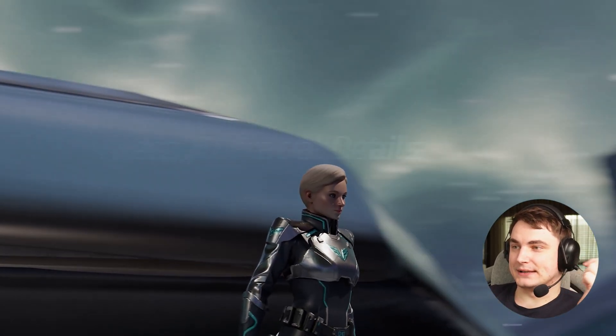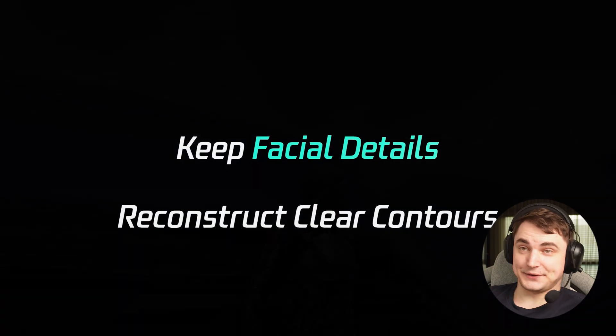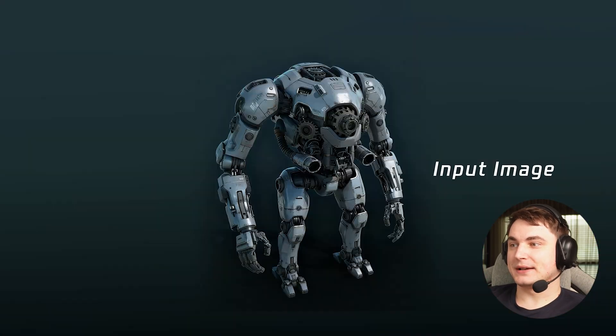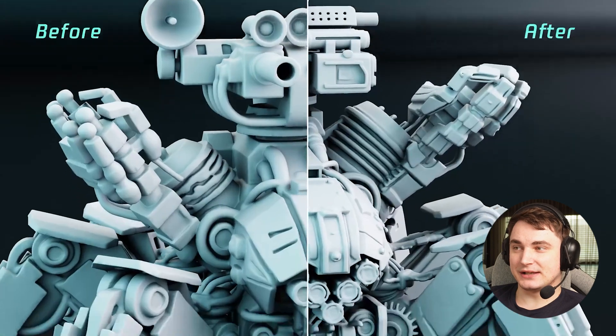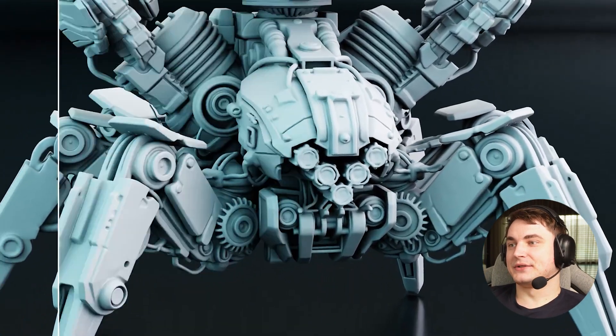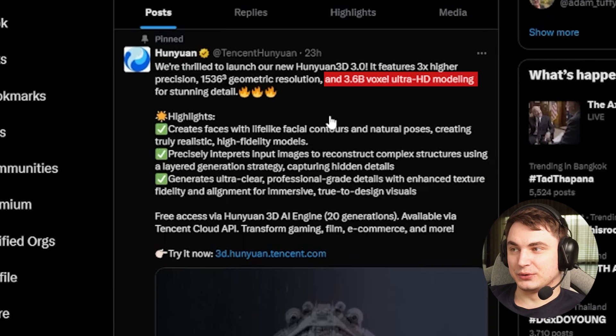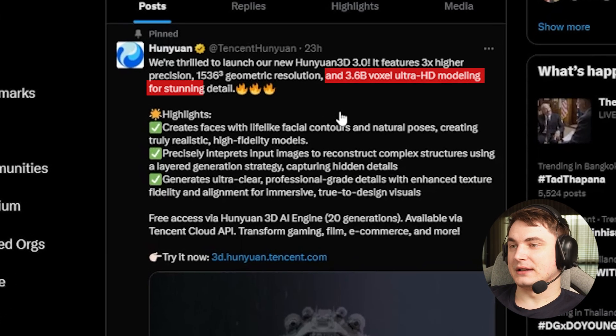The main improvement points are that they have better faces — we'll take a look at that. They precisely reconstruct complex structures, which is nice, and they increased the resolution to some crazy 3.6 billion voxels, Ultra HD modeling for stunning details. Sounds amazing. Let's see if that's for real.